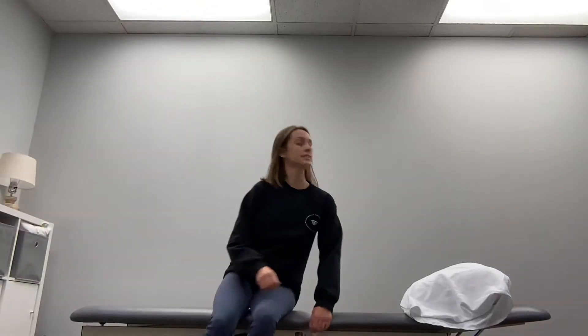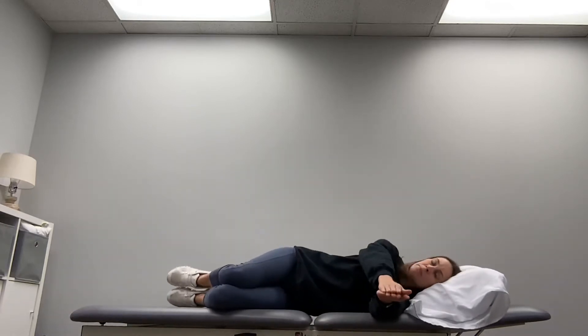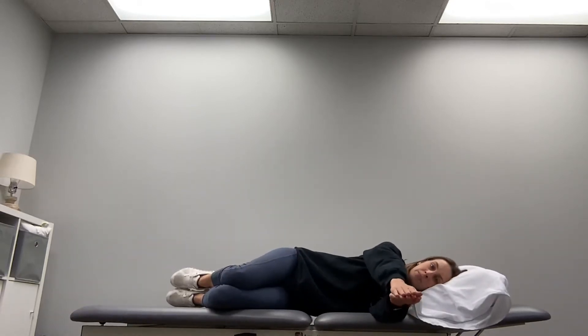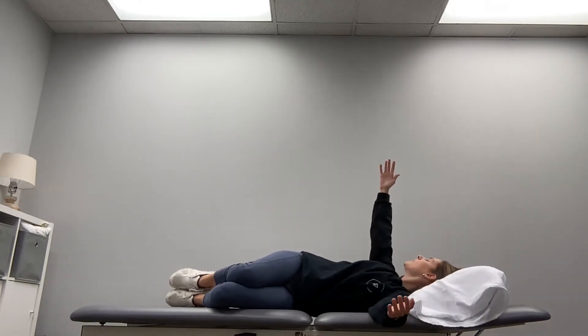We're going to do open books. Lay down on your side with your knees bent and both arms stacked on top of each other. Lift your top arm and turn your head, watching your hands.